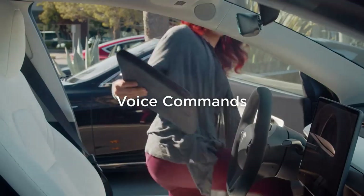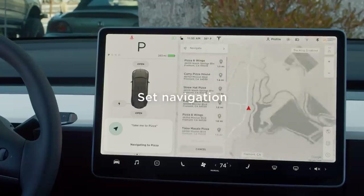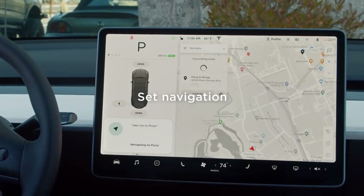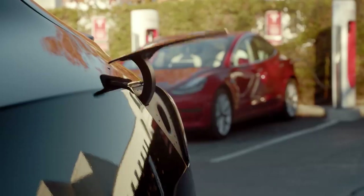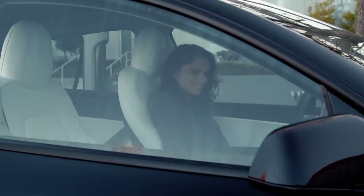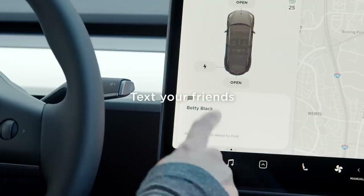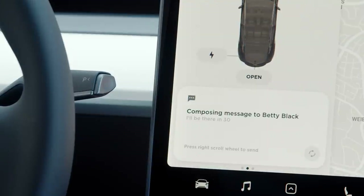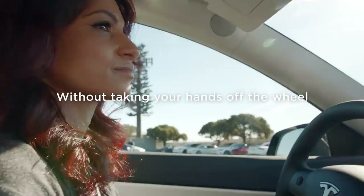Voice command: on my car I can ignore almost all of the above and use voice commands for most things — it's very comprehensive. Some voice recognition systems are totally useless, but mine is really good. I regularly use it for SatNav with the command 'navigate to' or 'find me a restaurant nearby' while driving — so much safer. I can also control many car features this way, like temperature, with the command 'increase cabin temperature', which raises the temperature by three degrees.